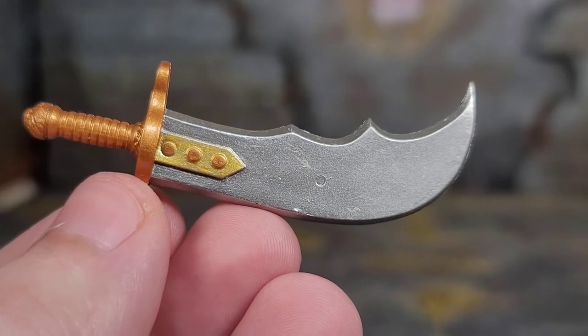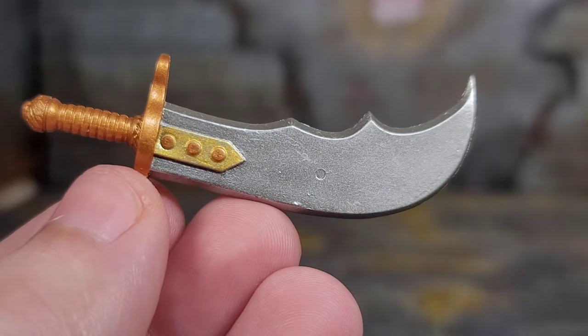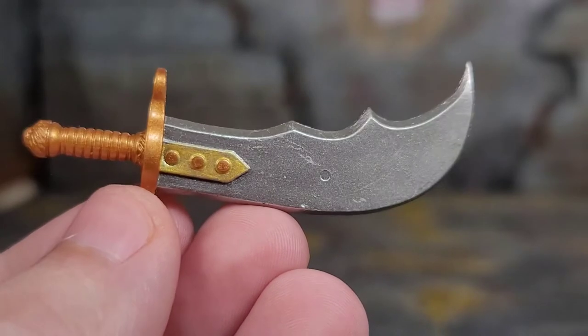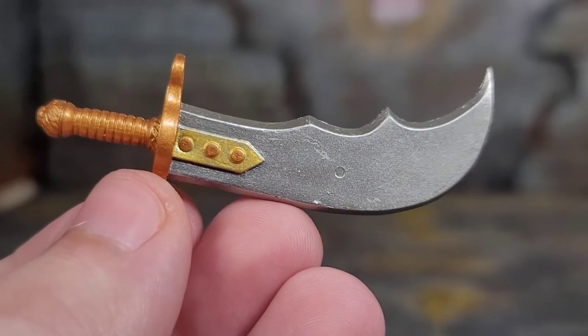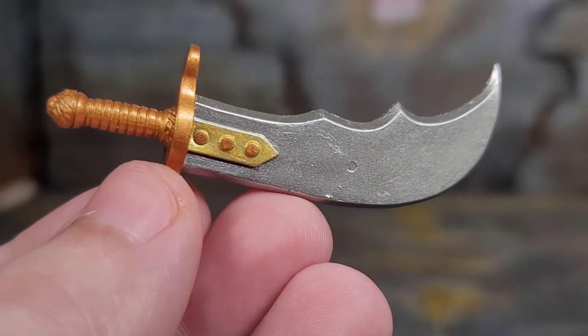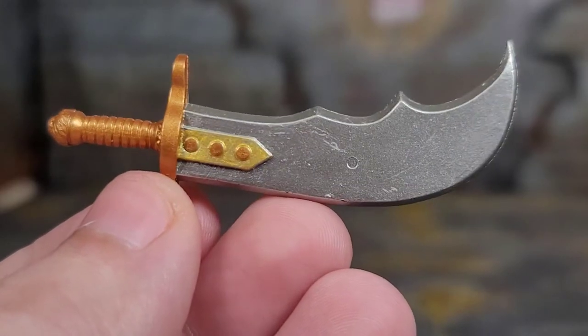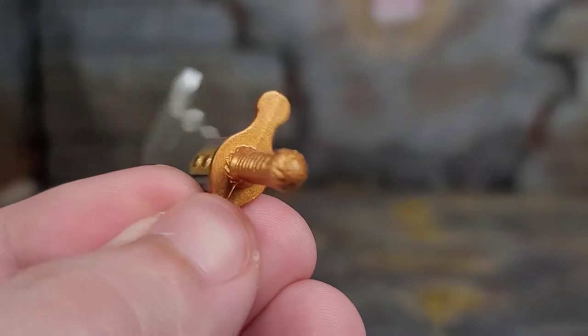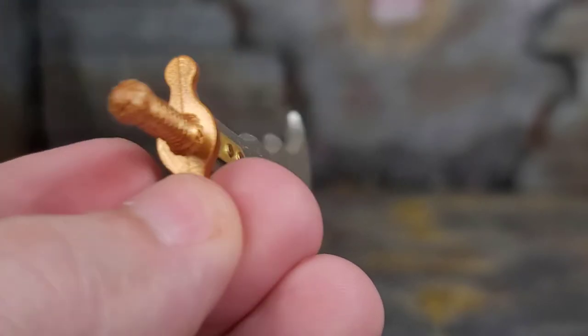Grotto doesn't come with any clothing accessory, but when you've got a set of horns, do you really need extra clothes? So instead we get this nice scimitar made out of hard plastic, so no drooping is going to happen with this sword. Painted and sculpted beautifully — it just looks really, really good.